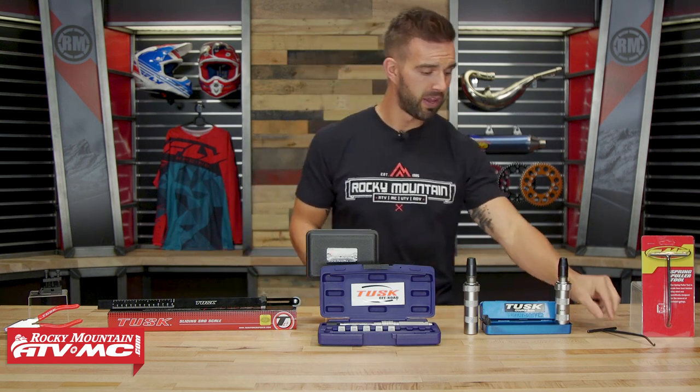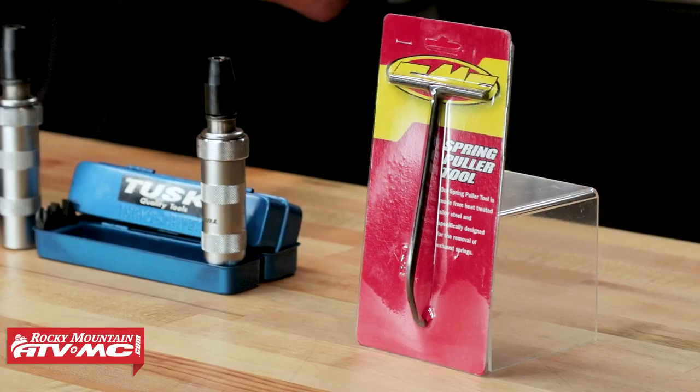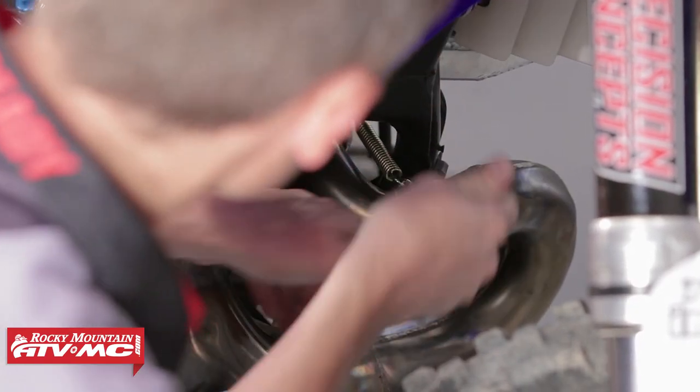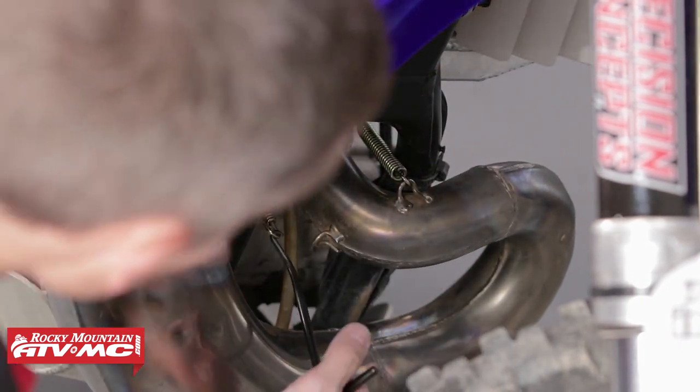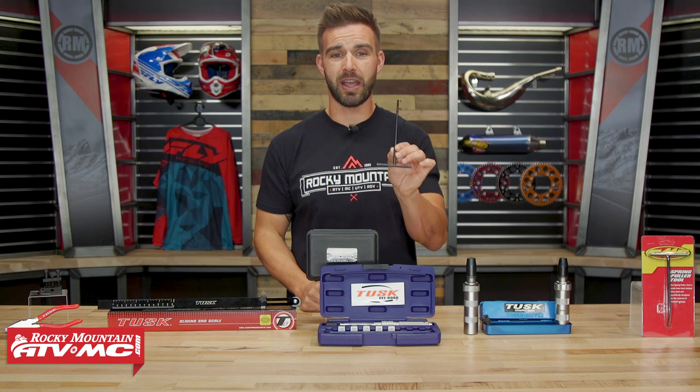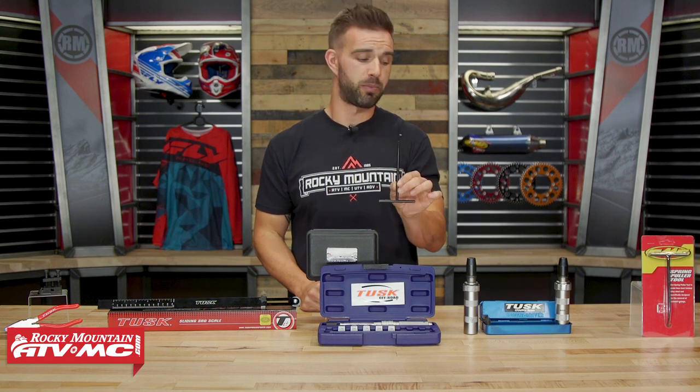The first one is going to be an exhaust spring puller. We carry these from different brands — very inexpensive. If you've ever removed an exhaust spring, you know a lot of guys just use needle nose pliers. It's a pain in the rear. The product page has one bullet point: to make removing exhaust springs simple. I don't need to say a whole lot more. So save yourself the curse words and pick up an exhaust spring puller.